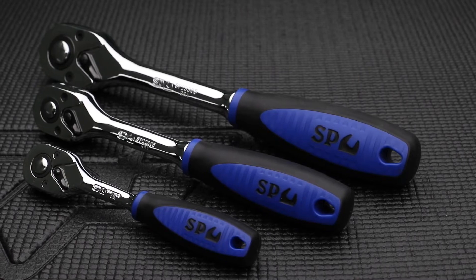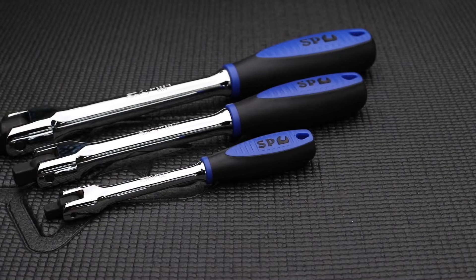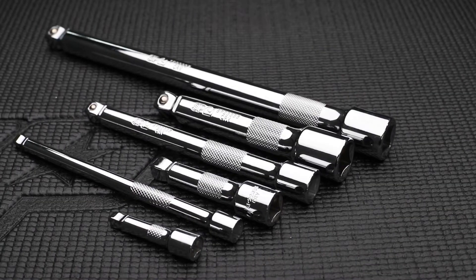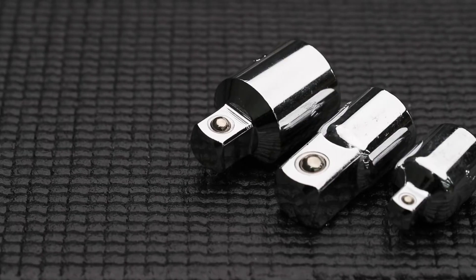Quarter, 3/8 and 1/2 inch drive soft grip 45-tooth ratchets. Quarter, 3/8 and 1/2 inch drive soft grip breaker bars. Quarter, 3/8 and 1/2 inch drive universal joints. Quarter, 3/8 and 1/2 inch drive extension bars. And a range of socket drive adapters.